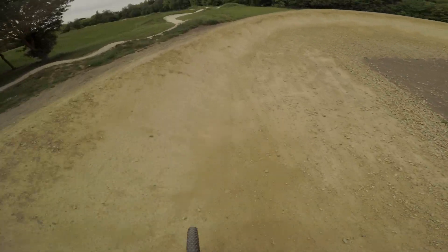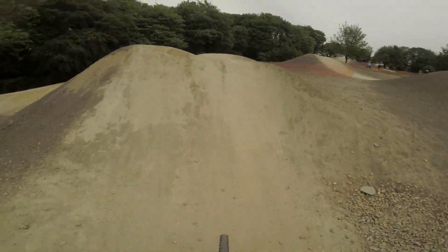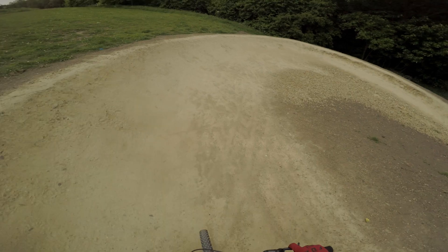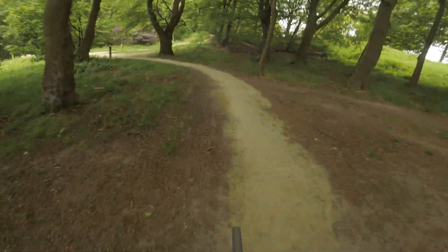Down to the first nice berm — lean into it. Second nice berm, oh yeah! The last berm tie, got a flick off that. That was nice.